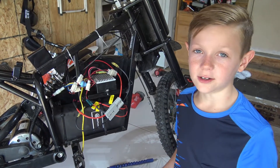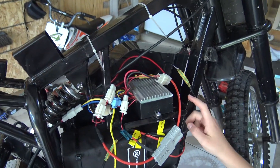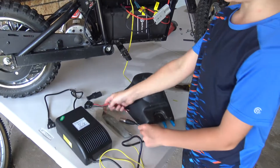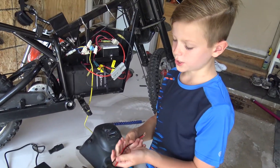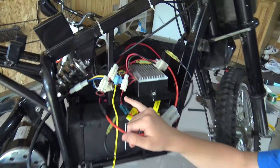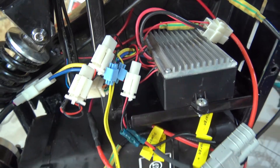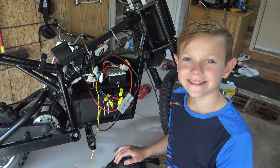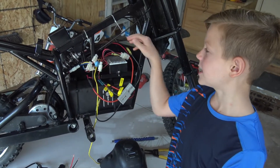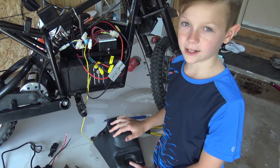Now that we have everything installed, I'd like to make a few points on things we did different than other people. First, we used the top tray to install our controller module instead of just leaving it. Secondly, we replaced the IEC style charging plug that came with the battery with an XLR charging plug for safety reasons. And lastly, we tapped our battery indicator into the throttle body leads instead of taking it from the battery. The reason we did this is because now it gets activated by the main power switch, eliminating the need for another switch on the tank, which most people do.